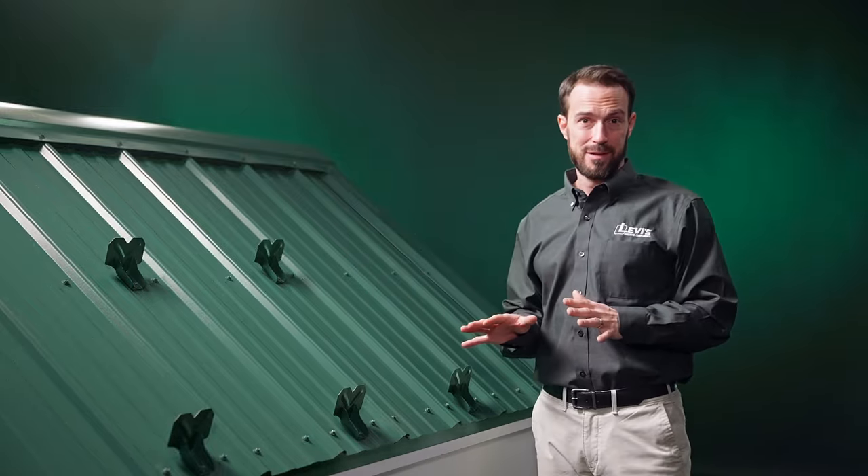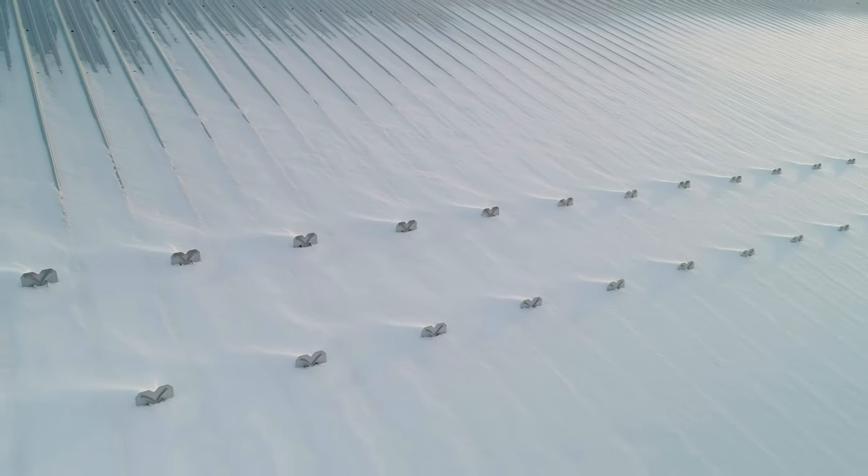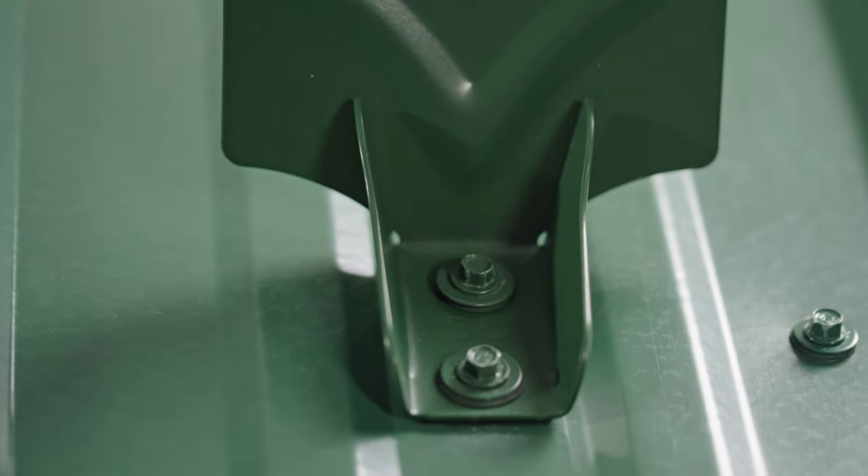Over here we have an exposed fastener metal roof. For this kind of roof, the options for snow retention systems are similar to those of standing seam. However, this attachment method requires penetrating the metal panels with the appropriate metal roofing fasteners.